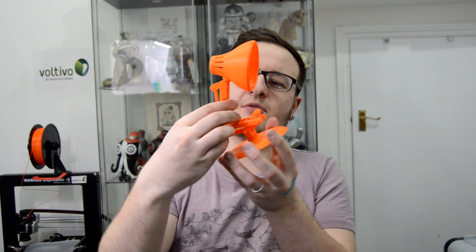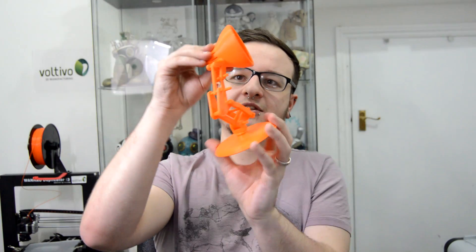It's all articulated — it's actually a little bit clunky at the moment, it needs a little bit of sanding on the joints, but it rotates. It's really cool.